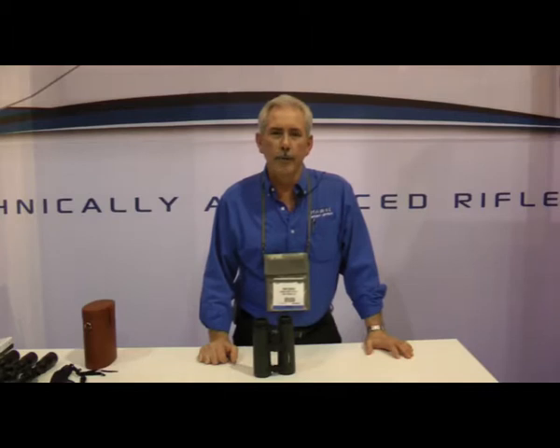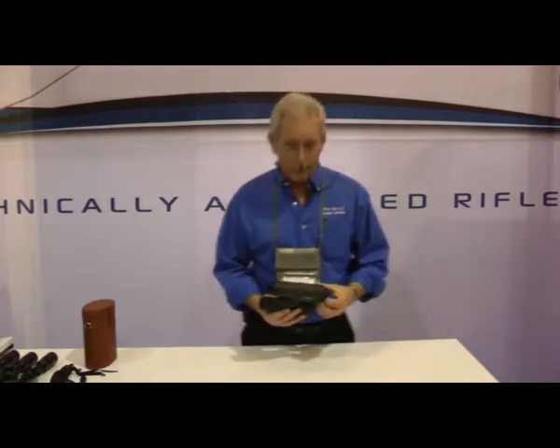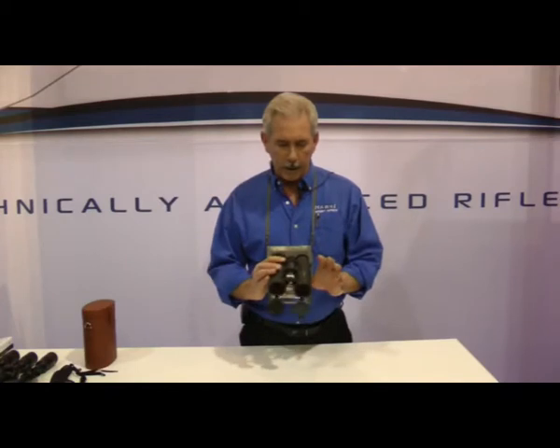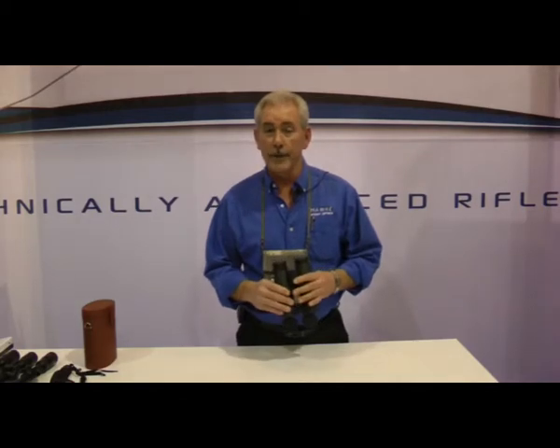Good morning, I'm Brad Bonar from Hawk Sport Optics and we're on the show floor of the 2012 SHOT Show opening day. I have a new series of binoculars I would like to introduce to users out there. These are called Sapphire EDs. This is an upgrade from our previous flagship model called the Frontier EDs.